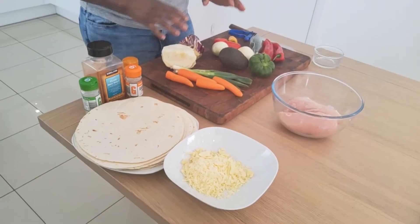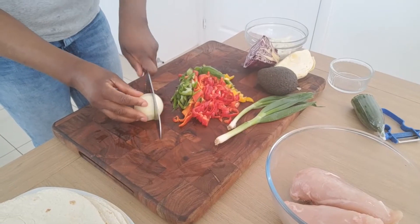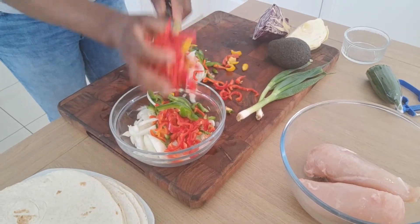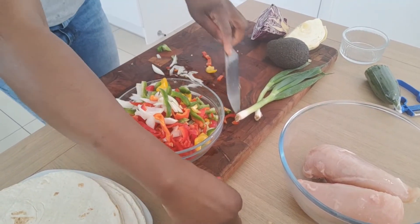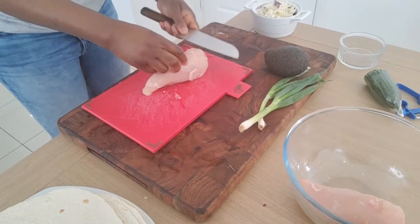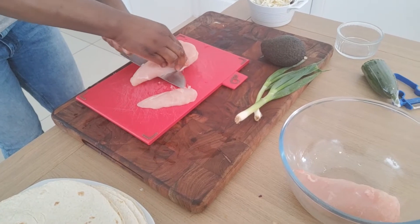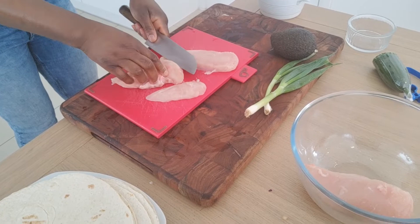To start with, I'm going to be dicing my chicken. I'll dice my chicken breast just in flat chunks like that.